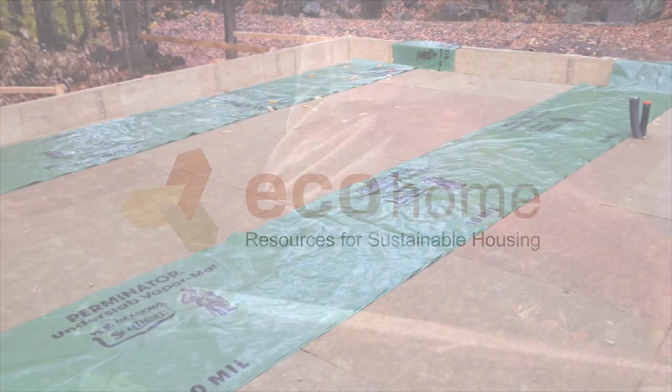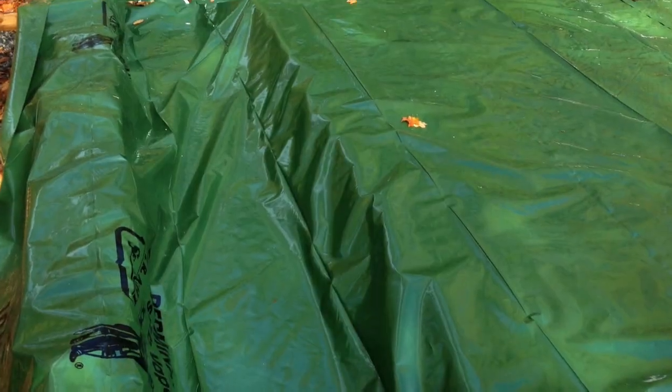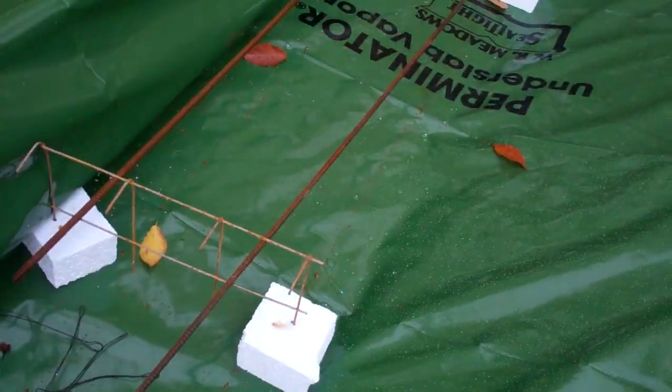Welcome back to the building guide. In the previous episode we laid down our vapor barrier, so the next step with a slab floor is laying down rebar in the footings and mesh over the entire surface to reinforce the concrete.